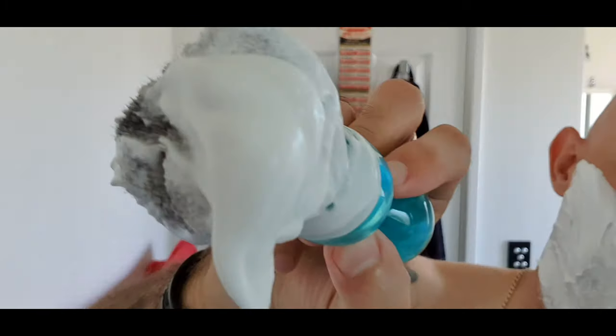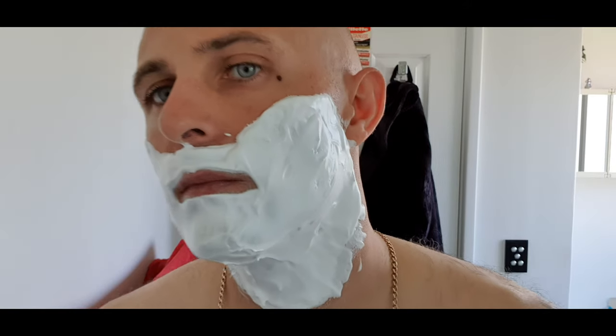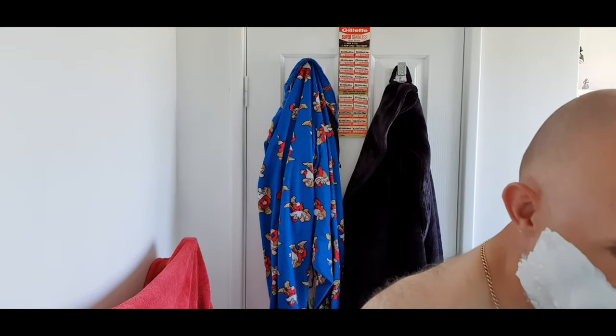Holy smokes - that is a really top-drawer lather. Look how thick that is! I think it's Kaufman - Peter - who messaged me recently saying he can't believe I'm finally using Tabac. I'm really impressed with this. It's actually way, way denser than Mitchell's Wool Fat. This feels like a quality artisan soap on my face - really heavy, dense, glossy, creamy. Brilliant.